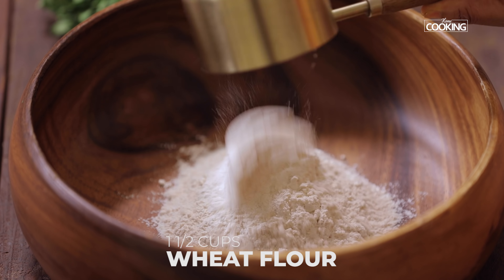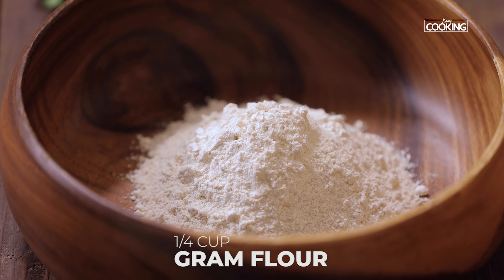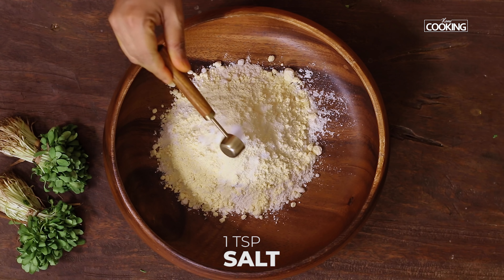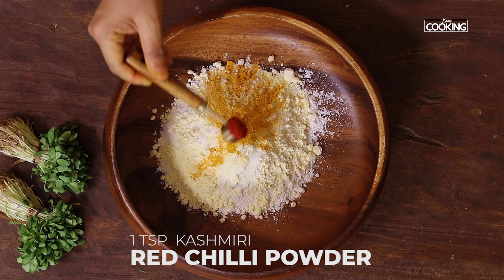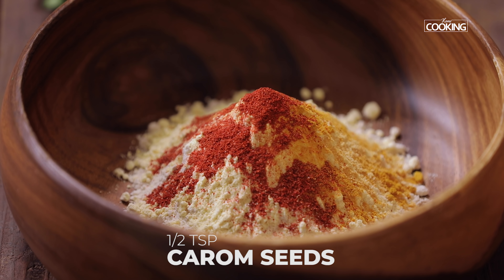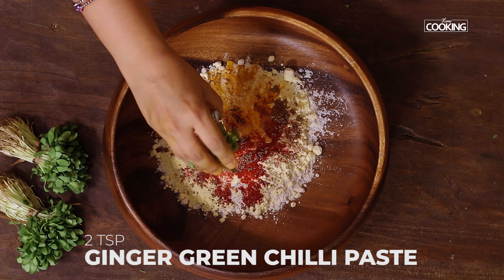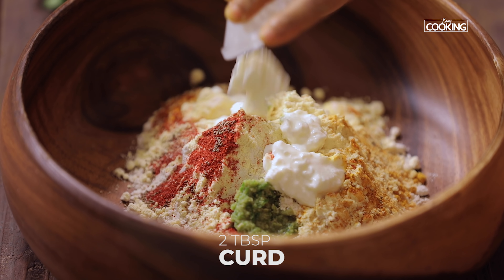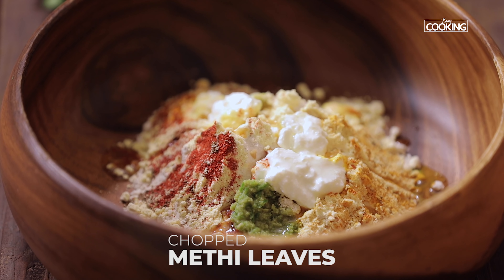To make the teplas, take a nice wide bowl. Add one and a half cups of wheat flour or atta, quarter cup besan or gram flour. Next add one teaspoon of salt, half teaspoon turmeric powder, one teaspoon Kashmiri red chilli powder — if you'd like it a little spicy you can add an extra half teaspoon. Add half teaspoon carom seeds or ajwain, and two teaspoons ginger and green chilli paste.